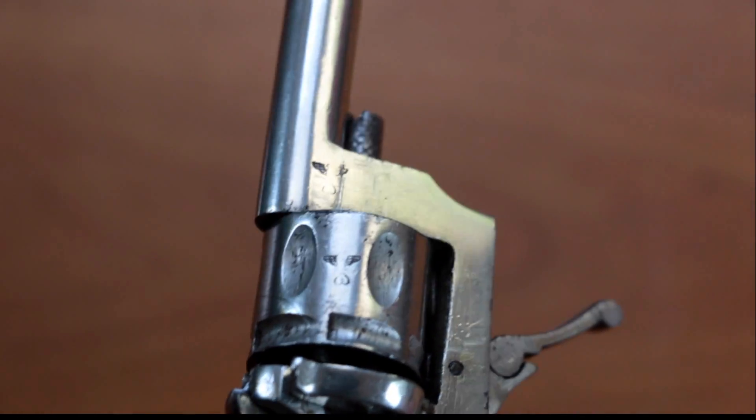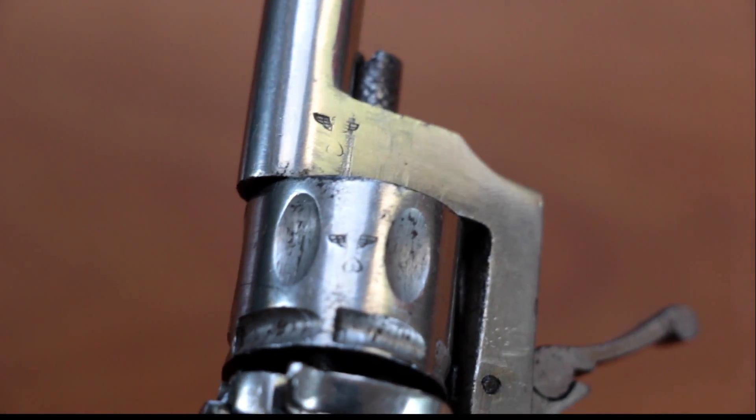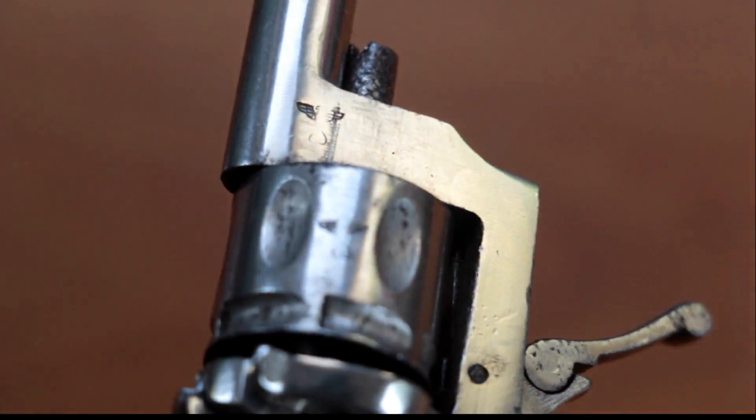This revolver was made somewhere around 1938 to 1939 in Nazi Germany, just prior to World War II. On the side here you can see there are two eagles, the symbols that Nazis had.